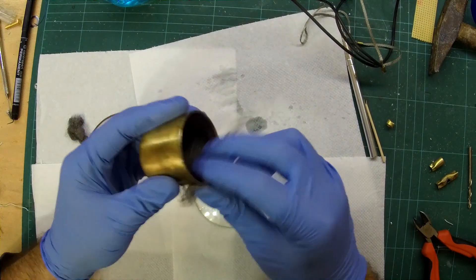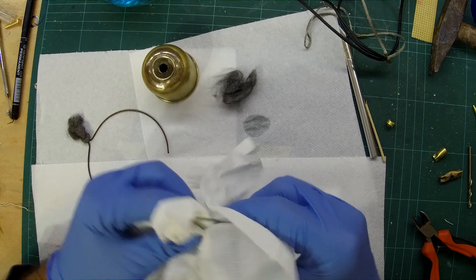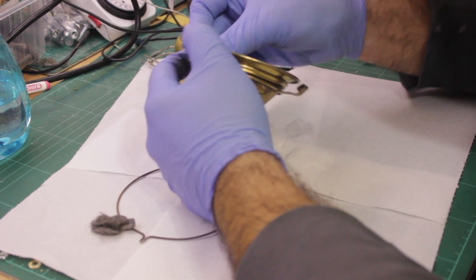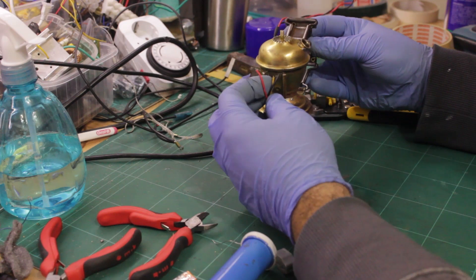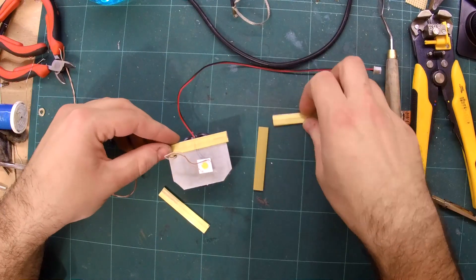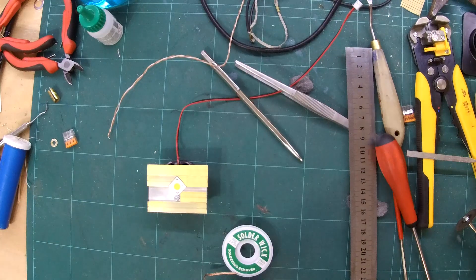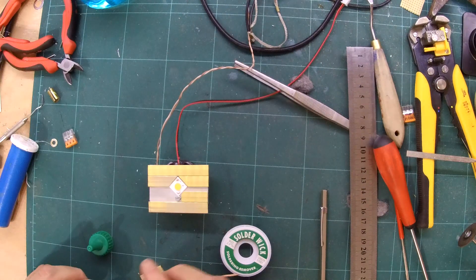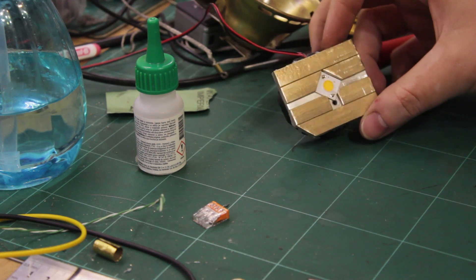I cleaned most surfaces with steel wool before the final assembly. I wanted to hide the heatsink behind some brass so that the front looked a bit better. I used some brass strips to make a pattern that surrounded the LED.